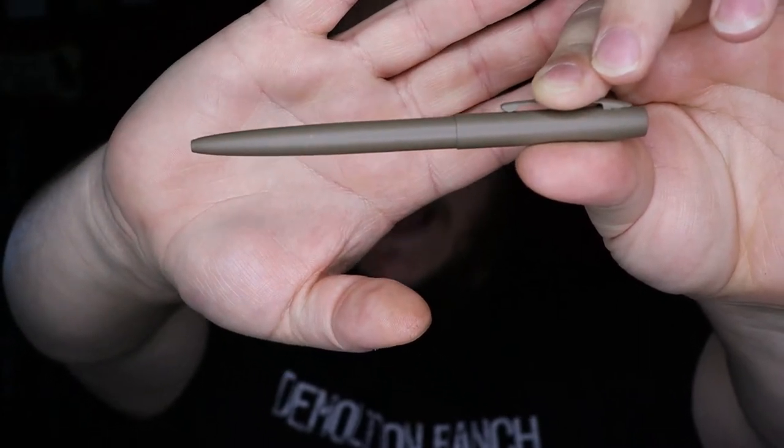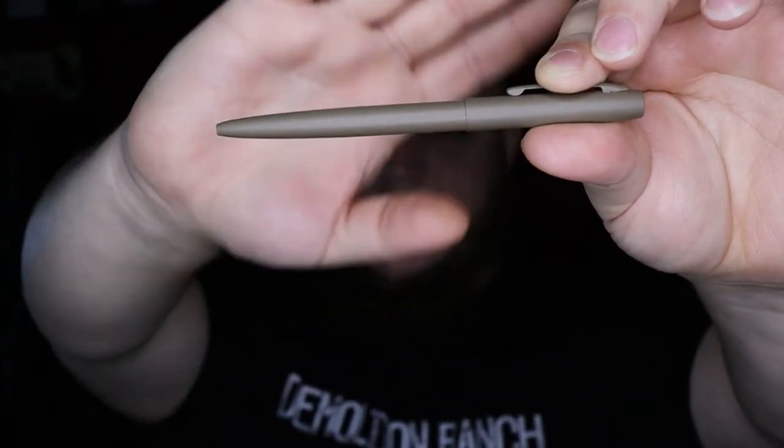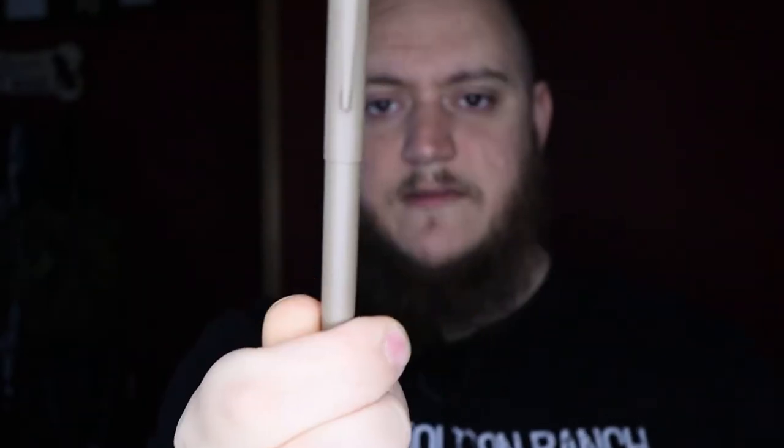You can also get this pen in black, orange, green, and the flat dark earth color that I have. The pen is priced at $16.50 — I'll have a link in the description below. The notepad is on sale for $6.42 or $8.01 regular price, and I'll have a link in the description for both of those.